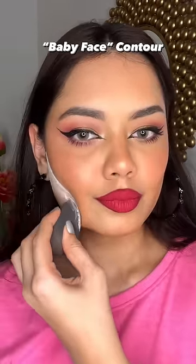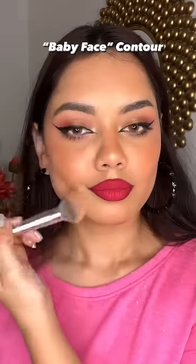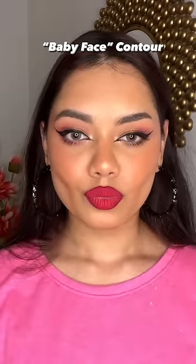You have to take this powder and set it for 2-3 minutes, then remove the powder and you will see how beautiful your cheeks look. I just love this hack — do try it!